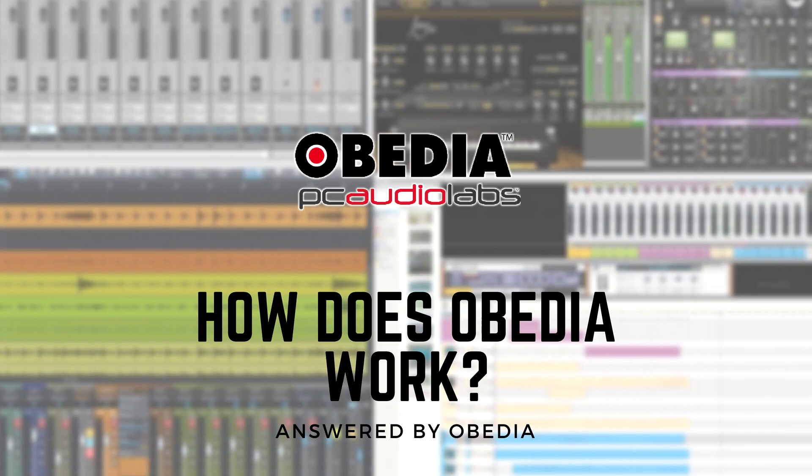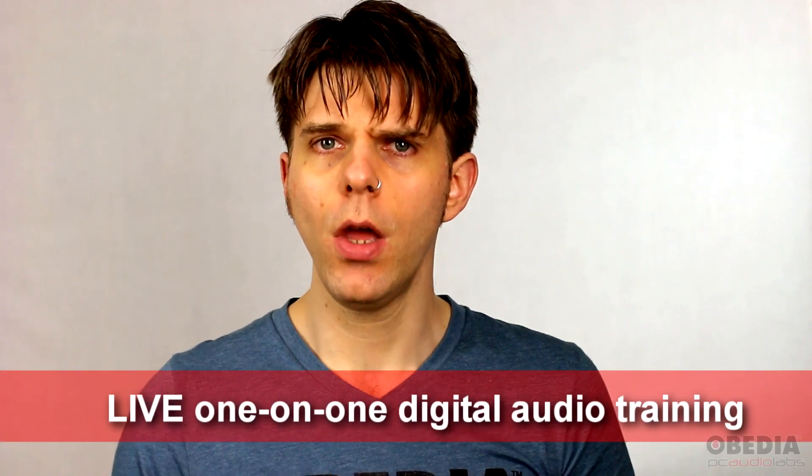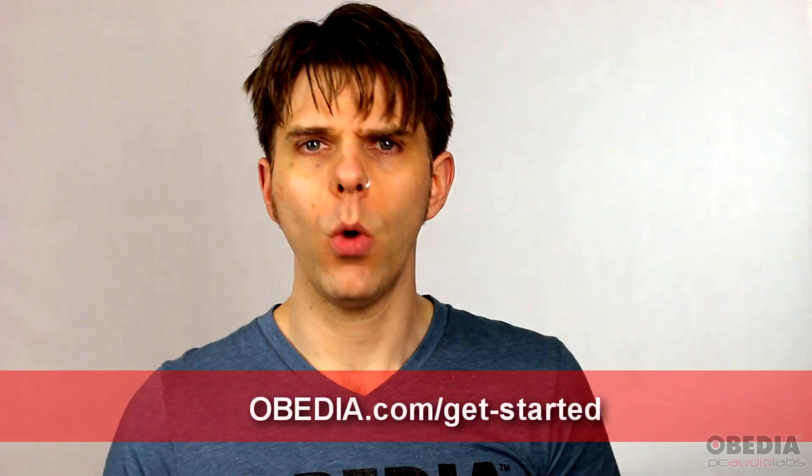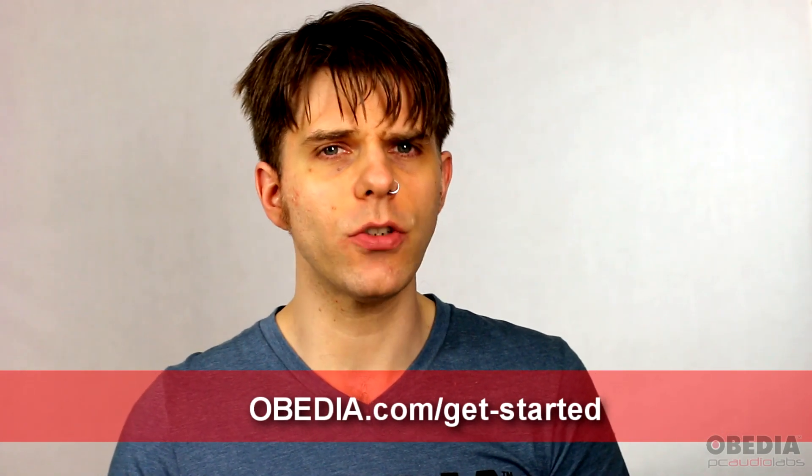Hey everyone, I'm Brian with Obedia and PC Audio Labs, and I'm going to tell you today about how Obedia works. Obedia is a one-on-one training and tech support service. You purchase time with Obedia and you use that time to get one-on-one training over the phone and through remote desktop from a digital audio professional using your own gear on your own computer.